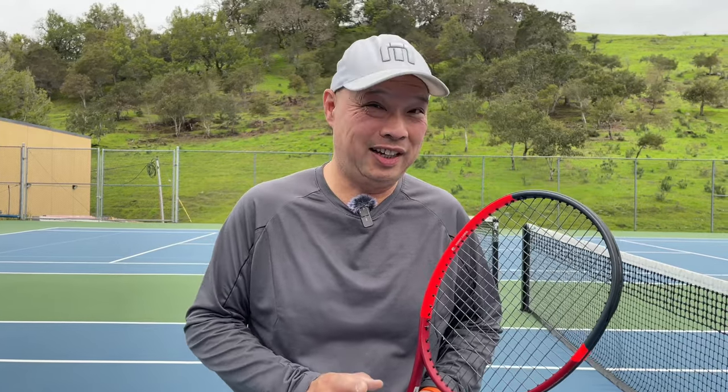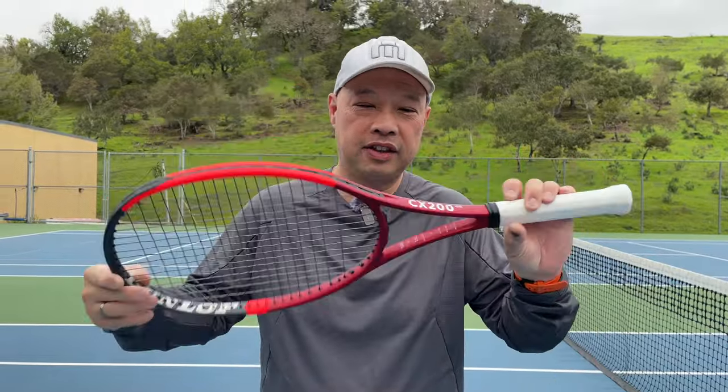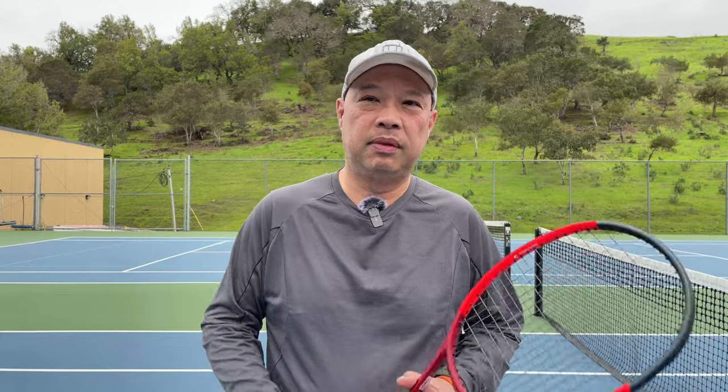The CX200 Dunlop in the old line was one of my favorite control lines of rackets. Now the one that did really well for me was not on the control side — it was on the oversized side. The CX200 OS was one of my best sellers. My buddy Dennis actually plays with it, and I'm sure he is waiting for me to give this to him to try.